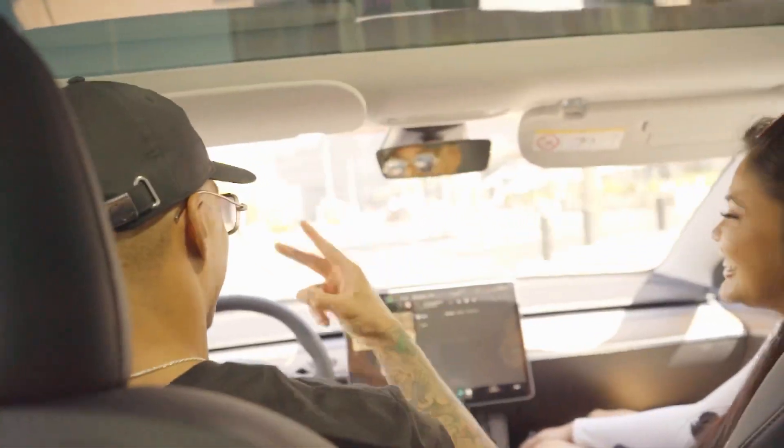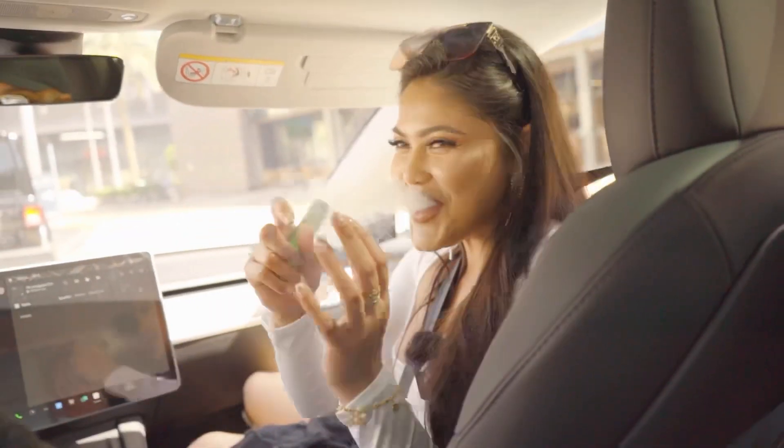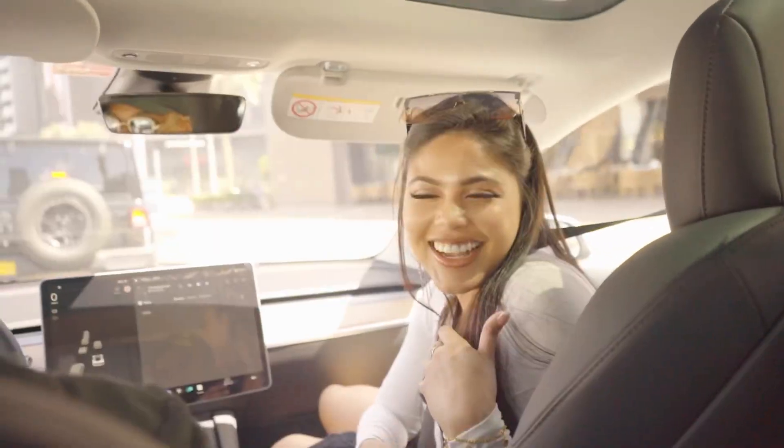Hi everyone, I'm Amul. We are going to do a photo shoot in Dubai. We are driving with my bro, he's from the US and he's a very gym freak person who posts gym content. Our model here is Saira, she's from Sri Lanka.